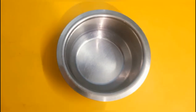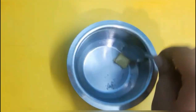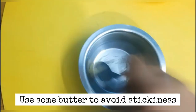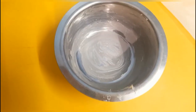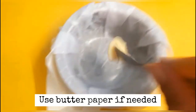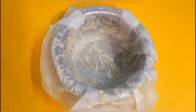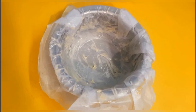Now let's put a steel bowl and grease it. I will grease it on the sides. If I grease the butter paper, I will also grease it on the sides.